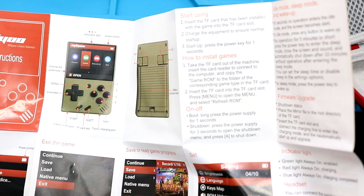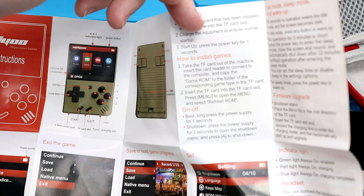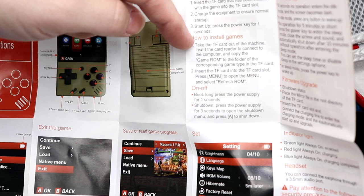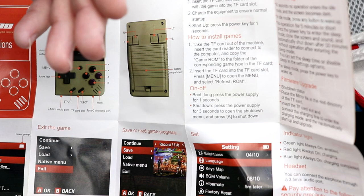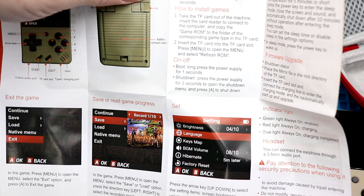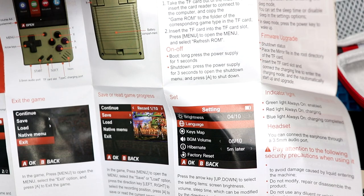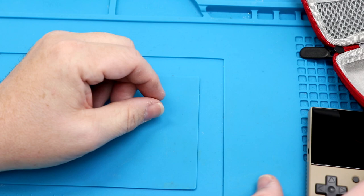Start using: insert the flash card that has been installed with the game into the card slot, charge the equipment to ensure a normal startup, press the power key for one second to start up. To install games: take the SD card out of the machine, insert into a card reader to connect to the computer, and copy the game ROM to the folder of the corresponding game type. So if you have an NES ROM, put it in the NES folder — Super NES, Genesis, so on and so forth. Overall pretty simple and straightforward.